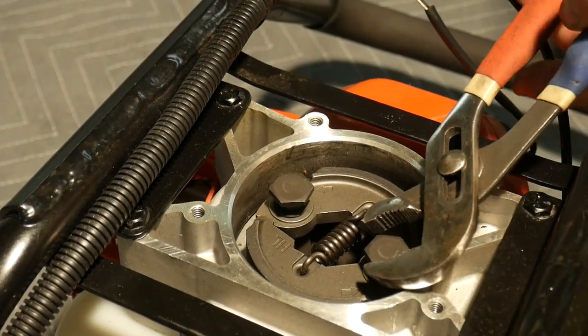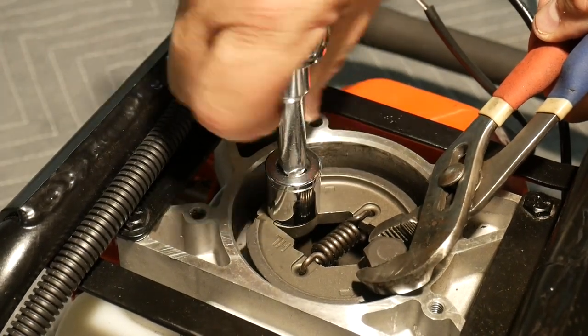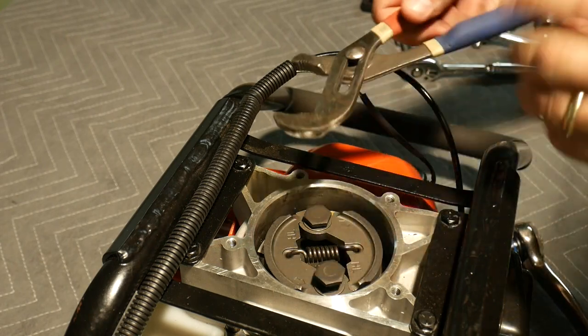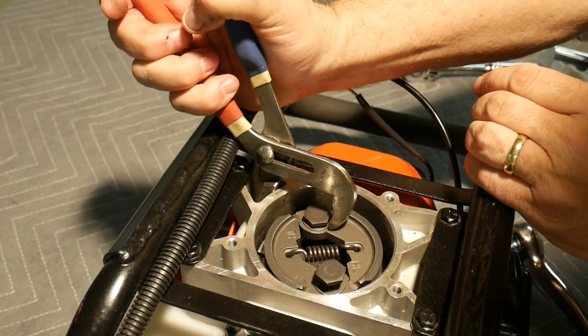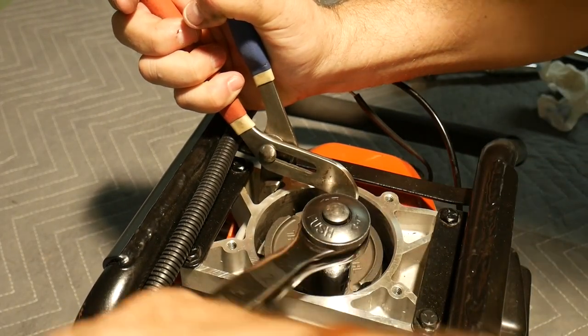I grabbed the first bolt with my slip-jaw pliers just so I could tighten the opposite bolt, before rotating the clutch around and using the slip-jaw pliers in much the same fashion I did when I loosened the bolts. Of course you can do whatever works for you, as long as you don't scar up the inside of the housing.